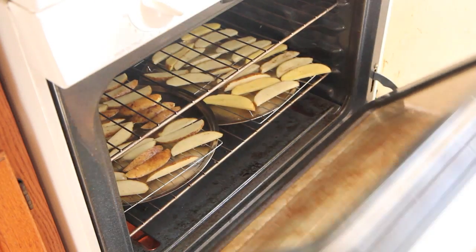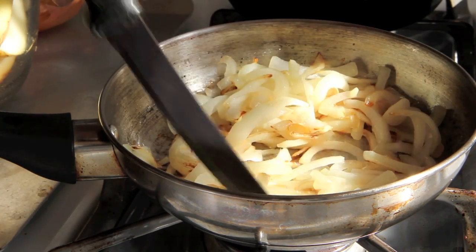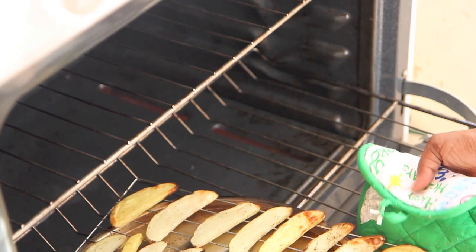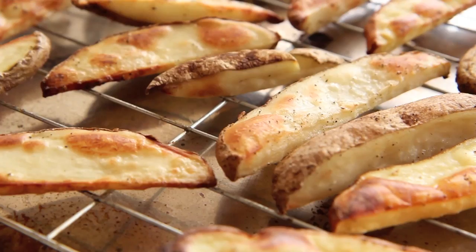While they're baking, remember to check on your onions. Keep stirring them around — they should be browning up pretty nicely. After 15 minutes, we're going to rotate our potato fries and then stick them back in the oven for another 10 minutes. After the 10 minutes is up, they should be baked up nice and crisp and brown and lovely, and they taste oh so nice.